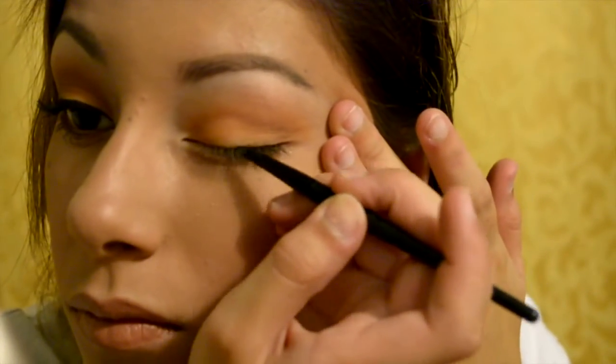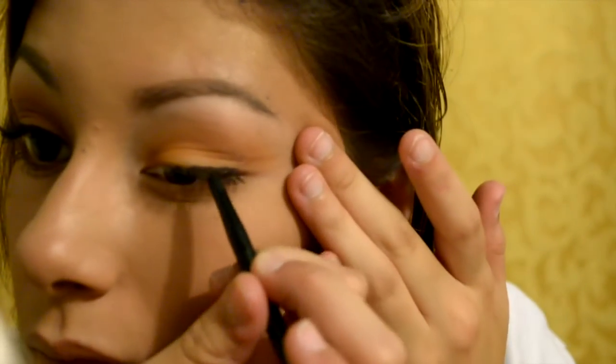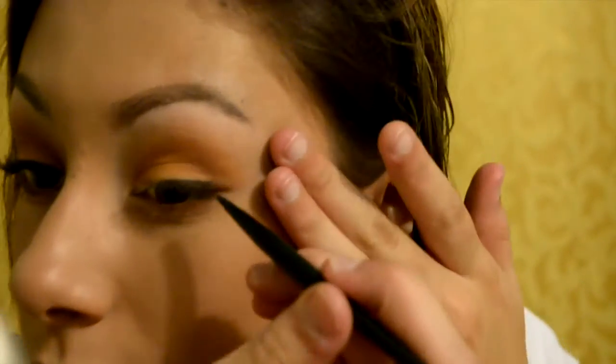We are all done with the eyeshadow portion of this look. I'm going to be doing a very nice, sharp wing top liner using my Maybelline Eye Studio. Then I'm going to use my Better Than Sex by Too Faced mascara and the Maybelline Falsies mascara as well — those two together are literally like a dream, I love them. I'm going to speed through my eyeliner and mascara process, and that is basically the completed look.